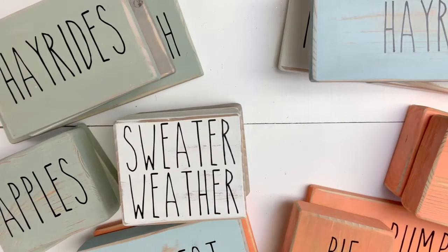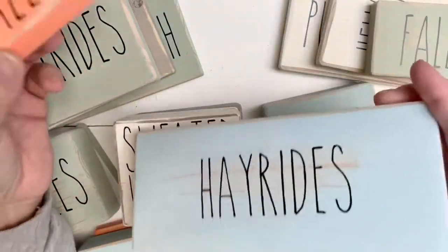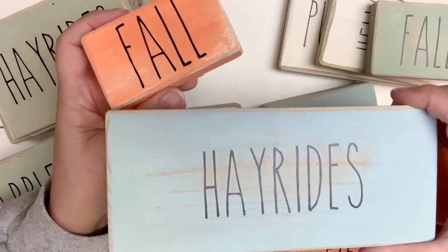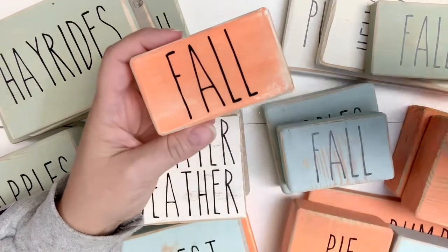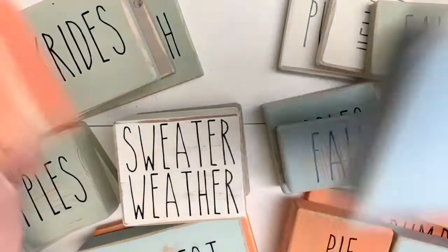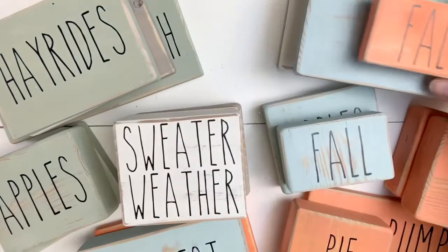I wanted to sell them at a consistent price even though they're different sizes. This little one that just says 'fall' is going to be the same price as the bigger ones. I wanted to keep it consistent and not deal with different prices for different sizes — this took me just as much work as that did. If someone wants to negotiate, I guess that's fine, but the amount of work I put in was the same regardless of size.